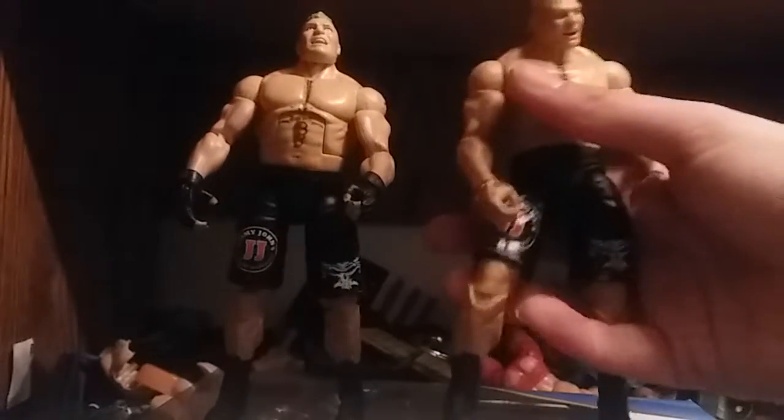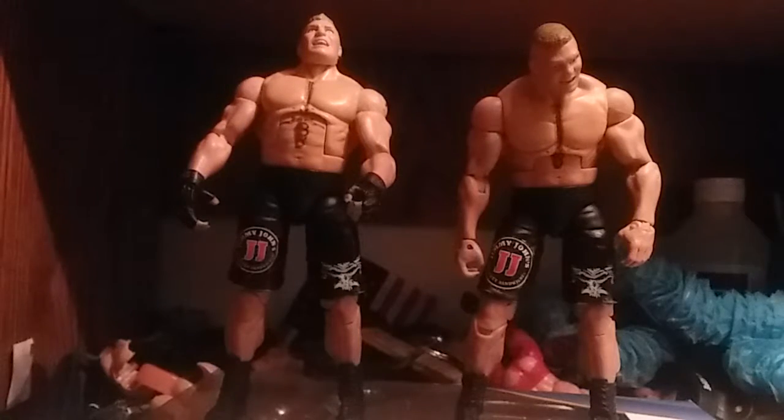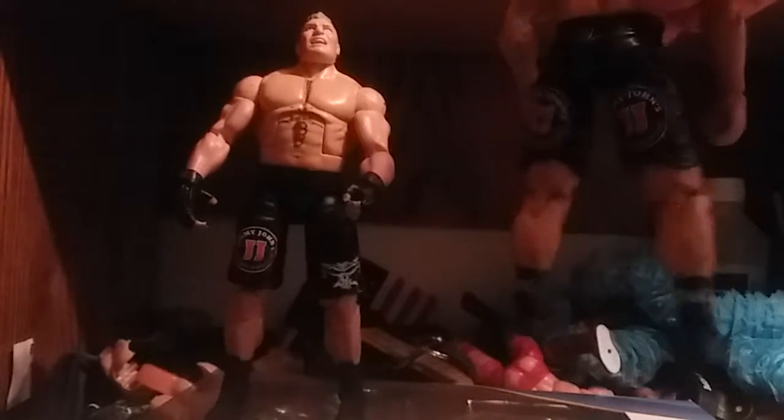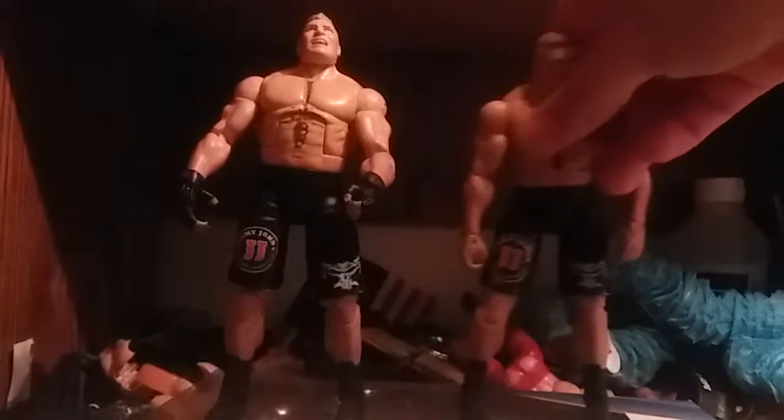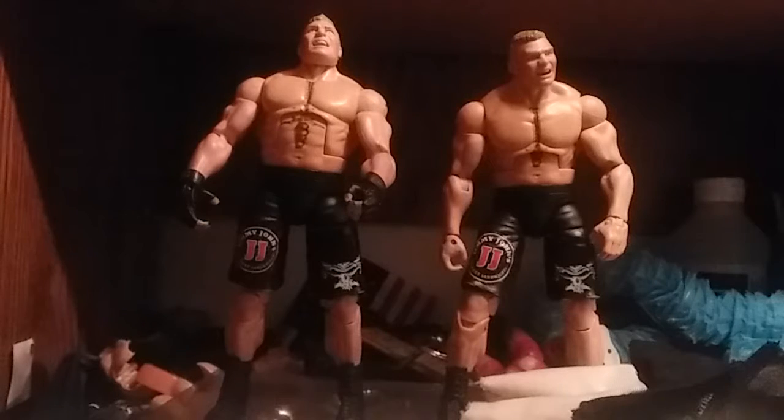This is the exact same figure with Brodus Clay track pants. I did the exact same thing on this Brock Lesnar that I did on the other one — pretty much the same thing, just with bigger logos. The reason for making two Brock Lesnars is so I have one in his gloves, and if I'm playing or doing a pick fed, he can take the gloves off and start bashing in heads. It's two identical Brock Lesnars — one's used for Street Gear.